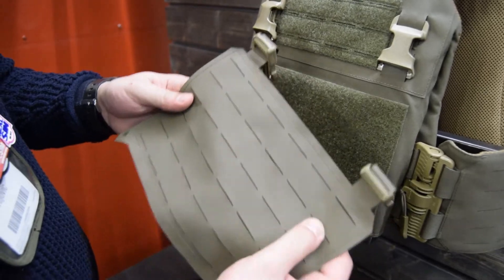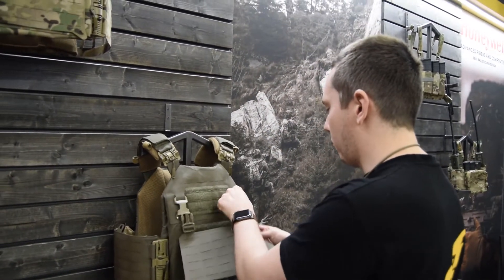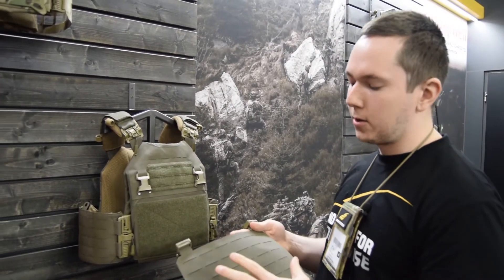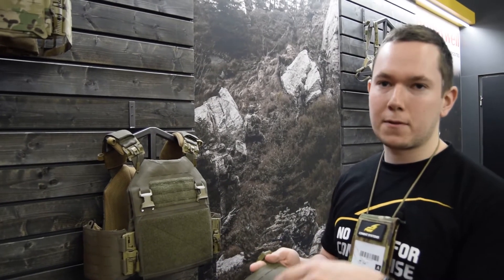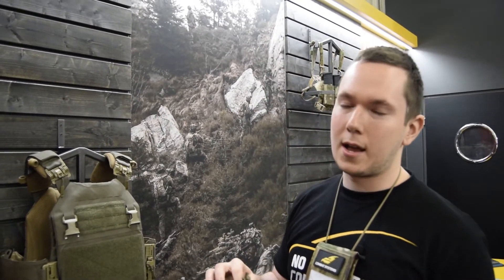We have the front flap which can be removed like this. We also make other kinds of flaps — we have flaps for AR-15 magazines, 7.62 magazines. We also have chest rigs which are of course compatible with this plate carrier, but you can also use any other brands.